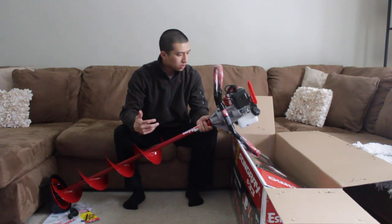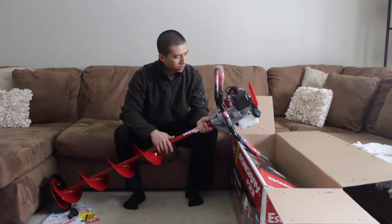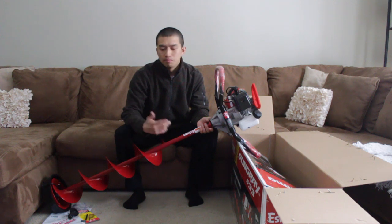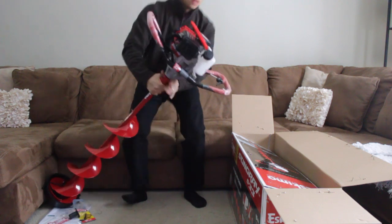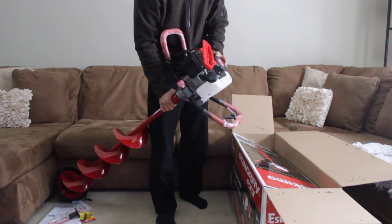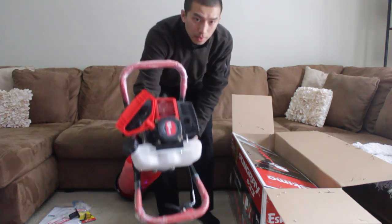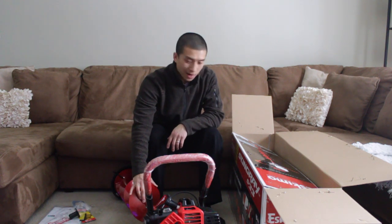Pretty easy. Now all I gotta do is put some gas in it and run it. Pretty lightweight for the most part, and it comes with the Viper engine. Stay tuned for the next one — I'll fire this thing up for the first time and show you guys how it is. So that's my Eskimo Stingray S33 unboxing and assembly for today. Thanks for watching guys.